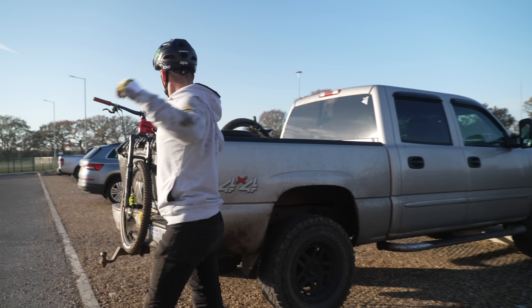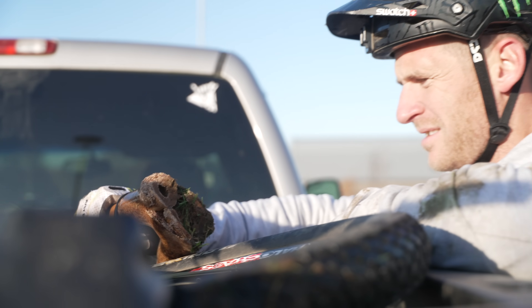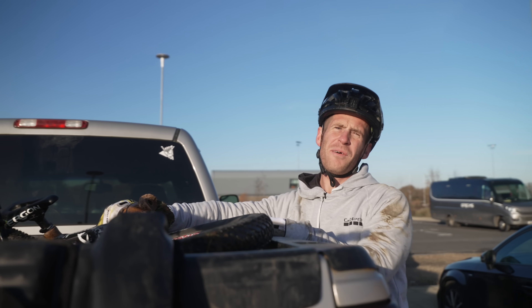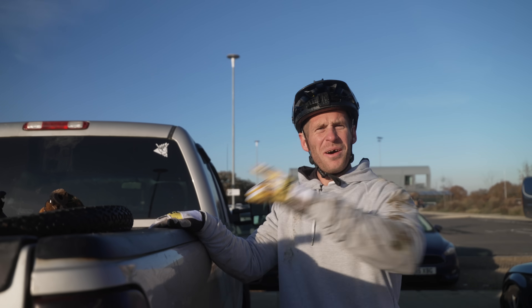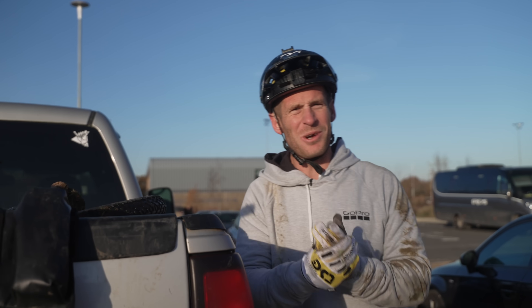Unfortunately, there's actually no bike left to ride. So on that bombshell of absolute fun, excitement, bamboo bikes, crashes, and danger — that is the end of the video. I hope you guys enjoyed it. That'd be awesome if you leave some comments, and be sick if you subscribe. See you in the next one. That was good!